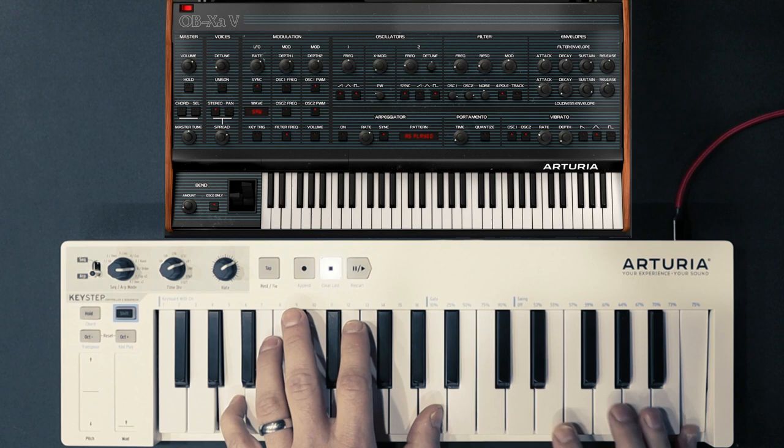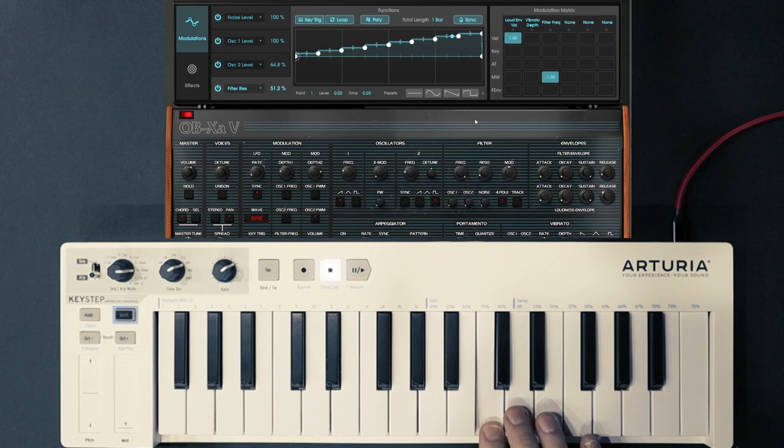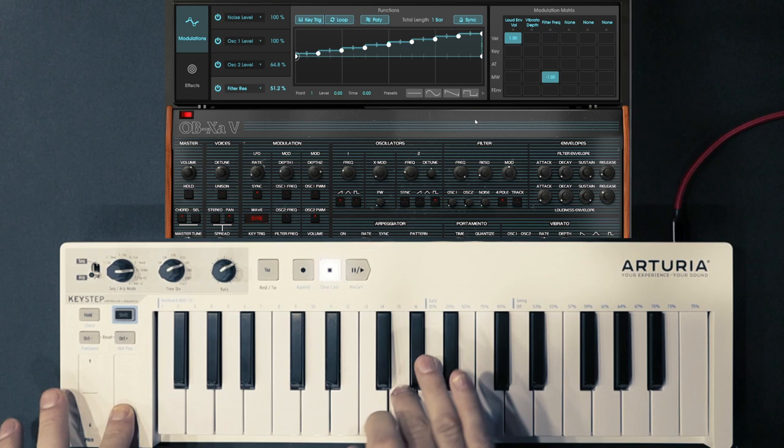So far, out of the growing library of synths here, this one is tied as my favorite with the CS80. While I have no idea how accurate they are — since I'll likely never be lucky enough to touch half of this stuff in real life — I do know this: they both simply sound enormous and outstanding.